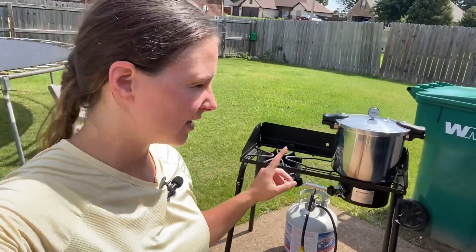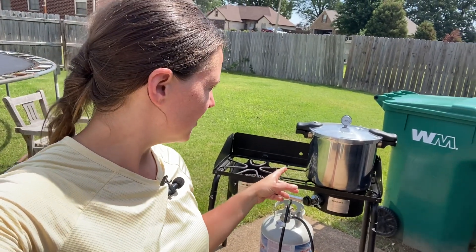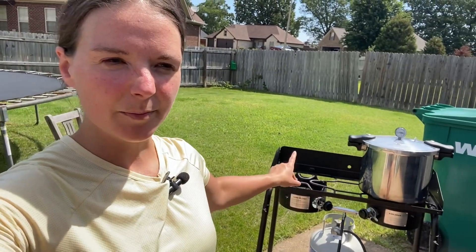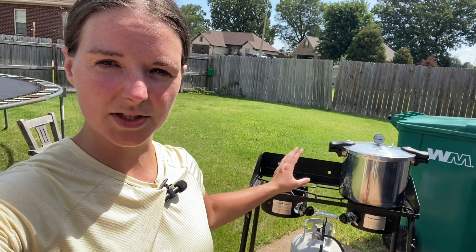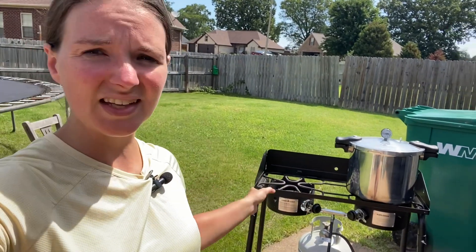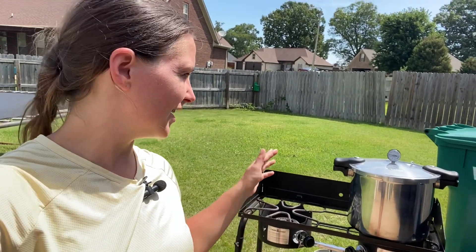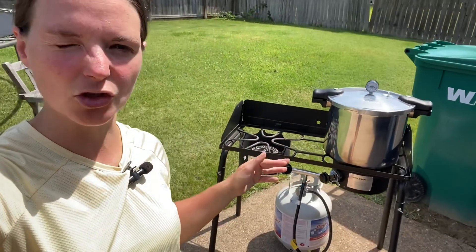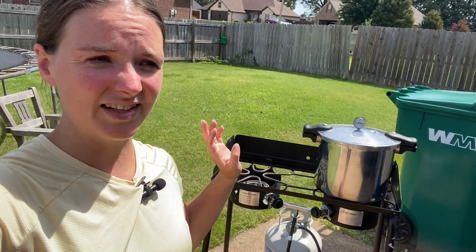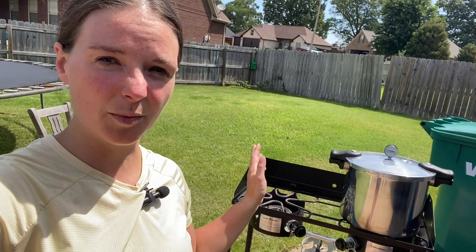I ended up getting some corn from the farmer's market and canned nine pints of cream-style corn. Since I had so much corn, I used my second burner with a big water bath canner pot full of corn to get it heated up — that way I was doing the hot pack method. I had a little table set out here, and I used the oven to help sanitize my jars. It helps keep it all outside and doesn't heat up the house, and it doesn't take a burner off my glass top stove.